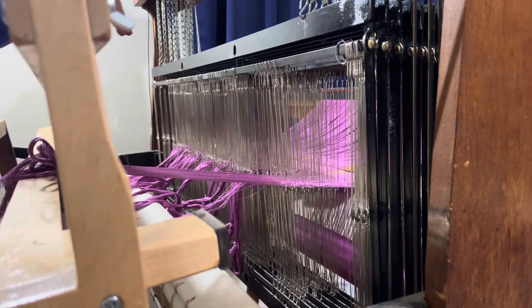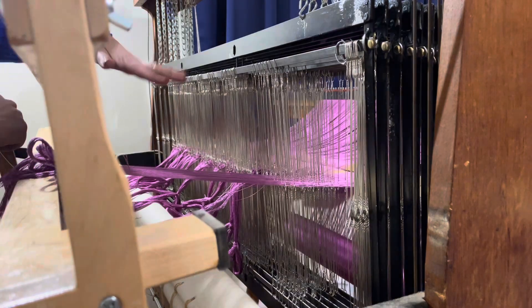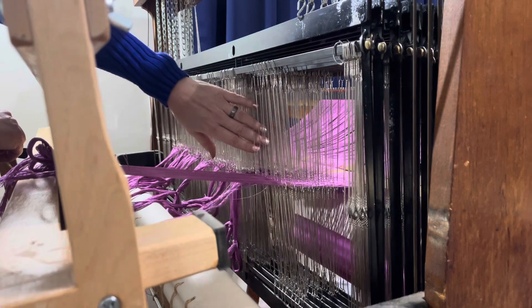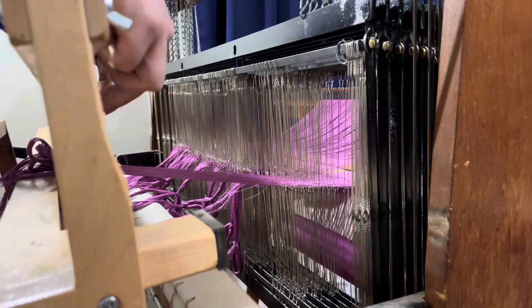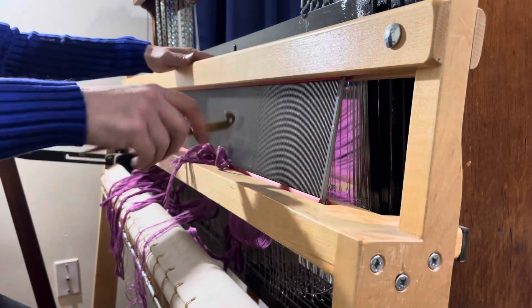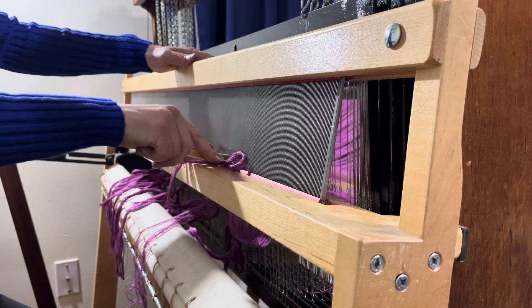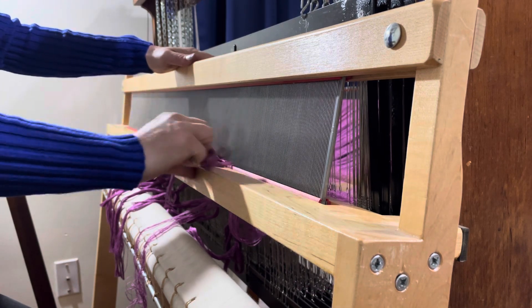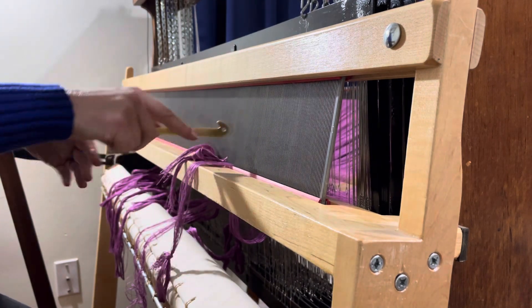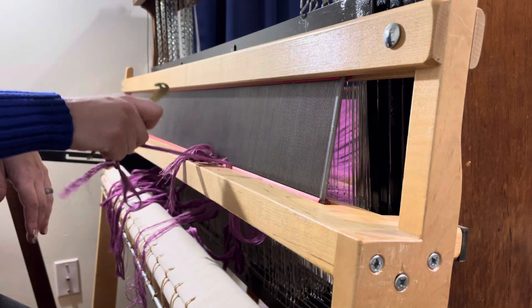I'm actually doing 36 ends per inch on this particular pattern draft, so that means I have a 12-dent reed in the beater bar, which means I have 12 holes per inch. Since I have 12 holes per inch, that means I have 36 ends per inch.